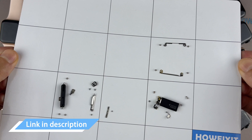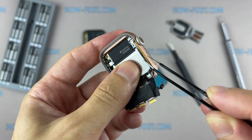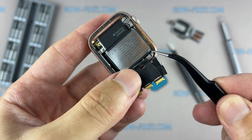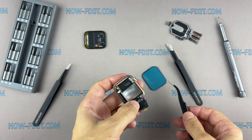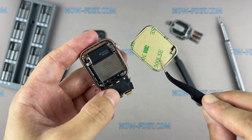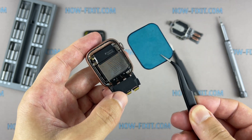I left links where to buy all the necessary tools in the description. During the display opening process of the Apple Watch, you might damage the force-touch gasket. If you separate the gasket layers or cut the cable, you'll also need to replace the force-touch cable itself. But don't worry — this cable costs around $5 and is easy to replace if damaged.